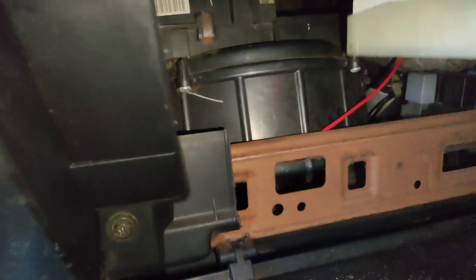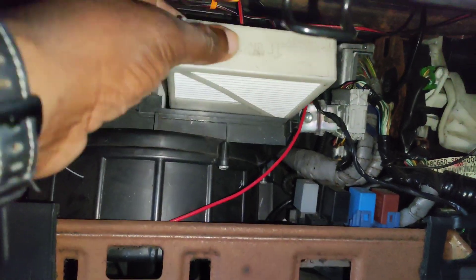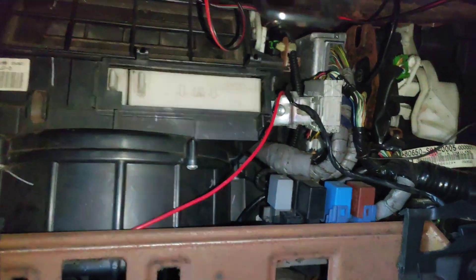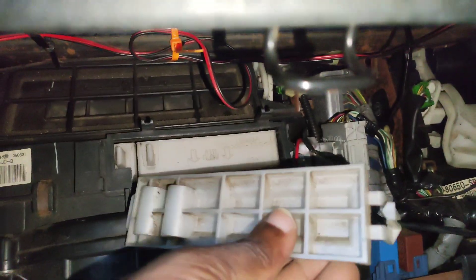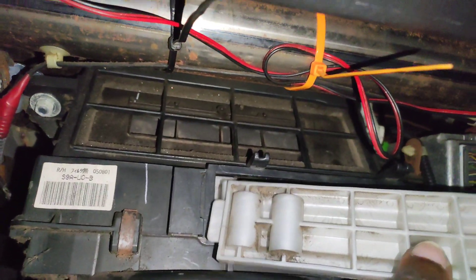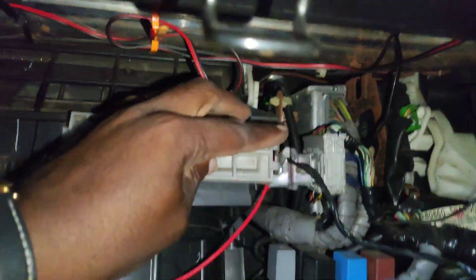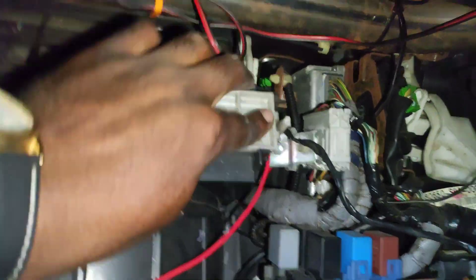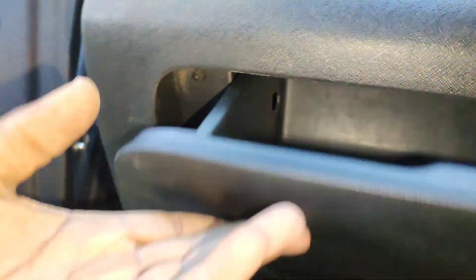And the next one — just put it in just like so. There's a little groove here, push like that, and that's it. Then put this back up like so.